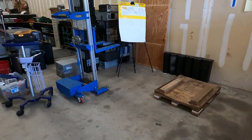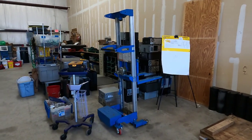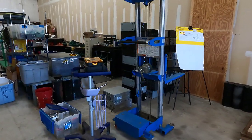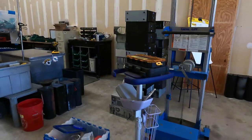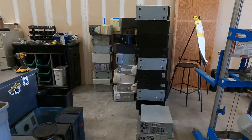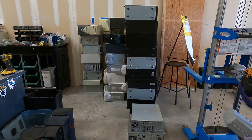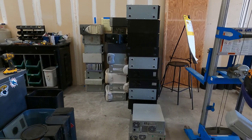Over here where we have the genie lift will be the future forklift storage parking. You can see I've got a stack of computers here waiting on me. I fell a bit behind while I was doing all the rearranging and stuff, so we're scrambling to catch up.